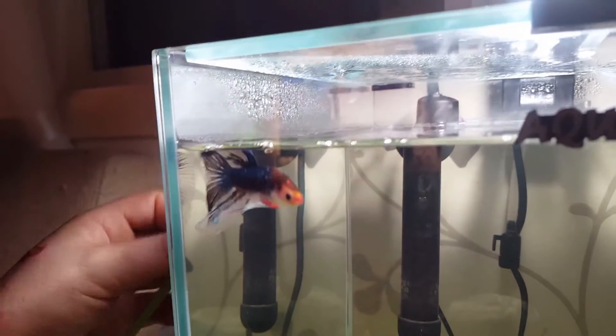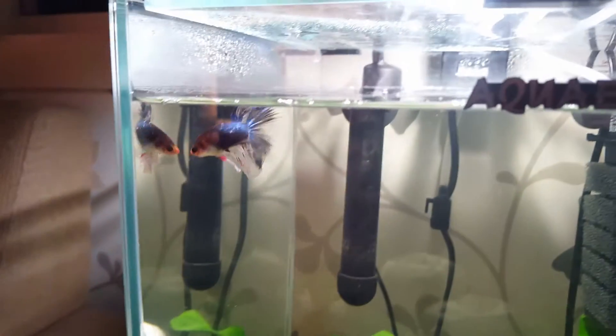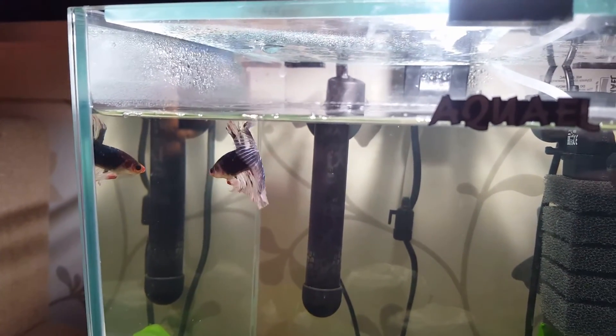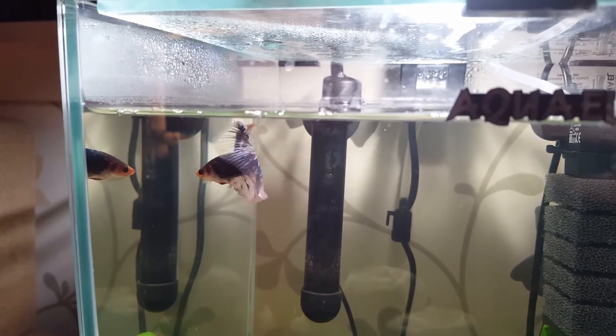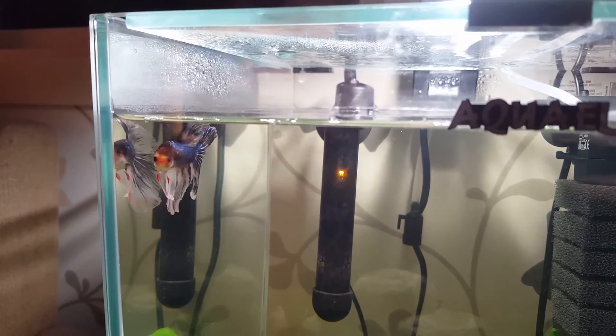He's getting angry at the reflection now, so let's take the mirror down. And then it stops flaring. Where did he go? He's getting to rile away. Good job. So that's how you mirror train a betta.